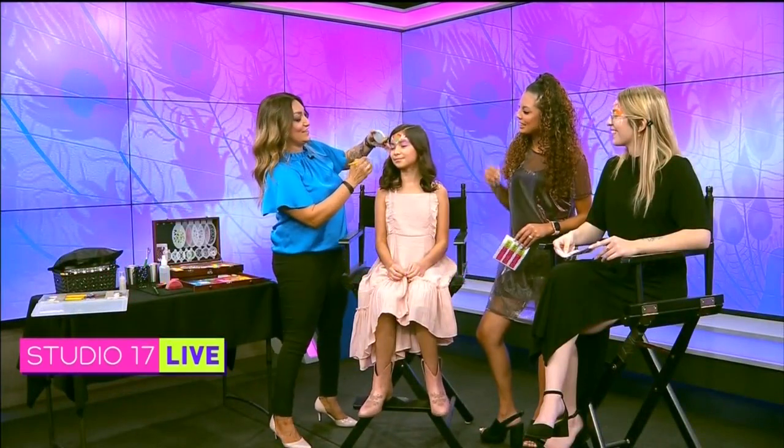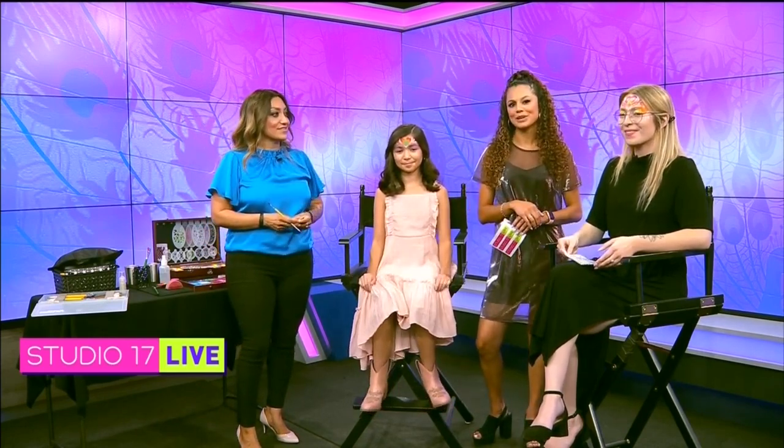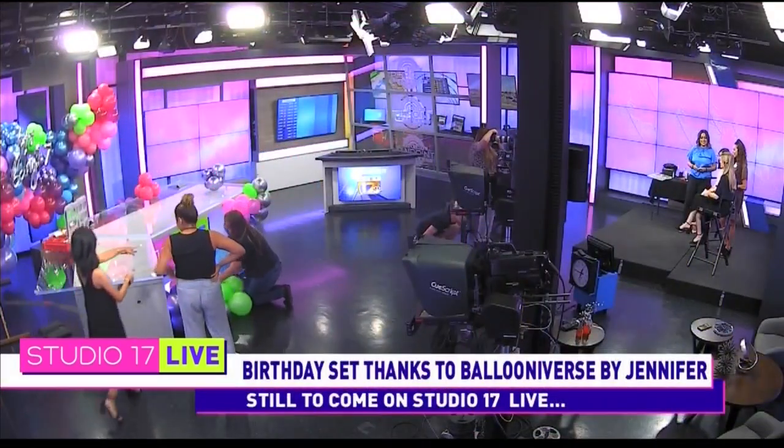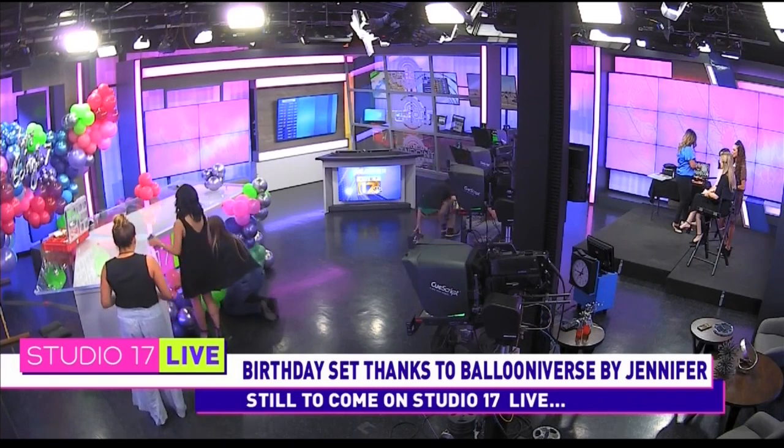We're going to have to have you back on for Halloween and Dia de los Muertos — we want to see all those looks. This design is done in just under two minutes. Alina, you look so pretty with those nice little colors on your face — you're matching Maya, so it's perfect. Thank you so much for being on here and celebrating our birthday with us. Up next, Ballooniverse is on to tell us all about their balloon design. Stay with us.